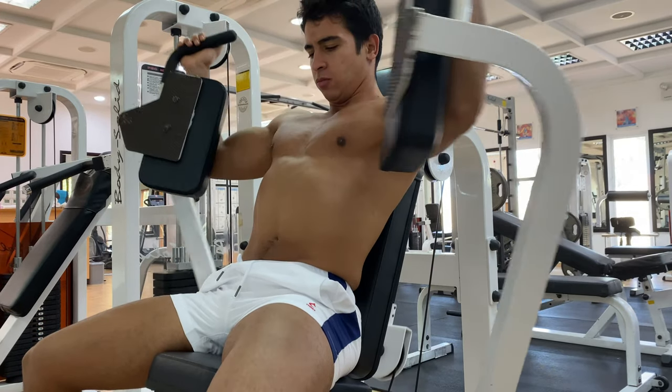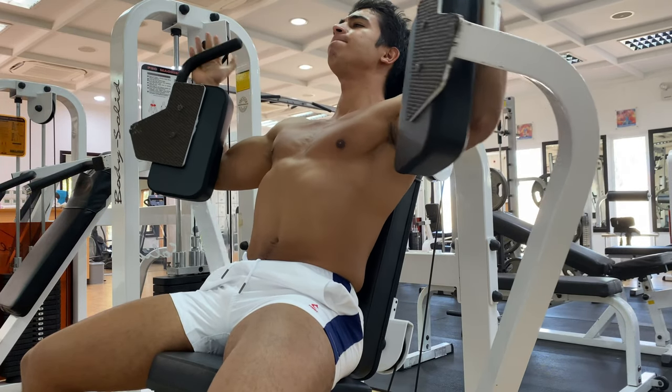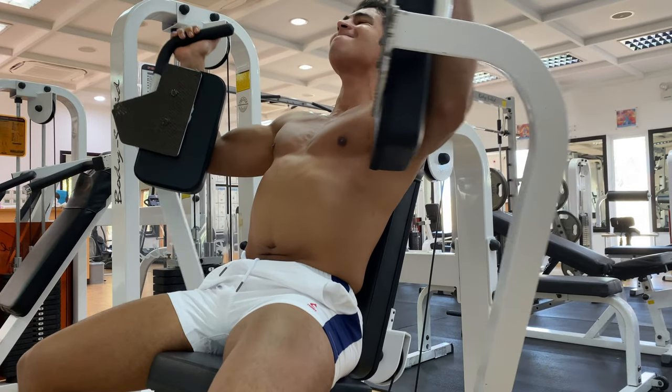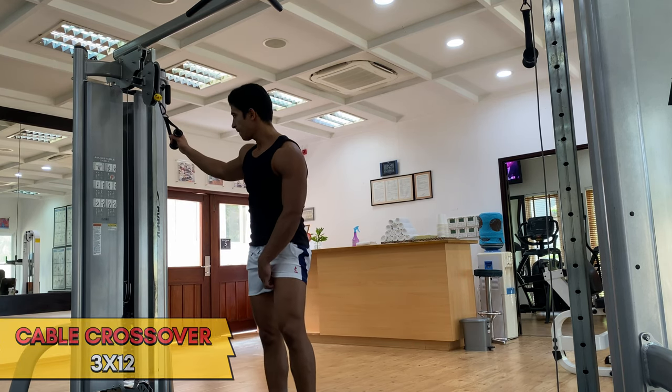The third exercise is the pec machine. This one has a nice even tension profile in both the stretch position and the tension position. The pec fly exercises are not heavy overloading exercises, so you might use it as a tool to squeeze in extra chest volume without gassing out the triceps and shoulders too much. We'll do 12 reps for three sets on this one.